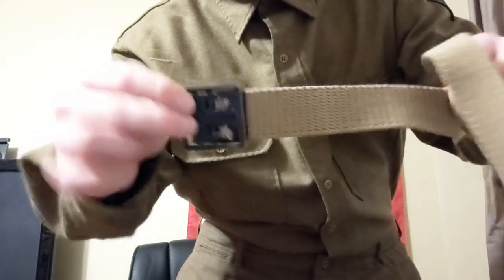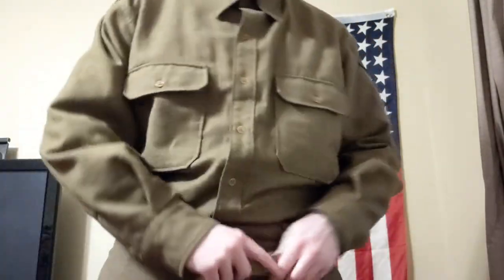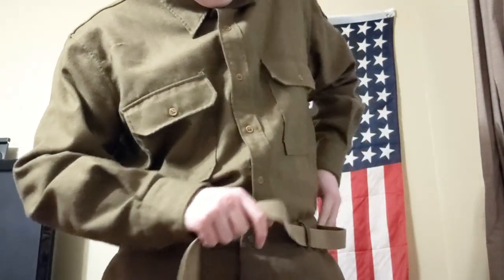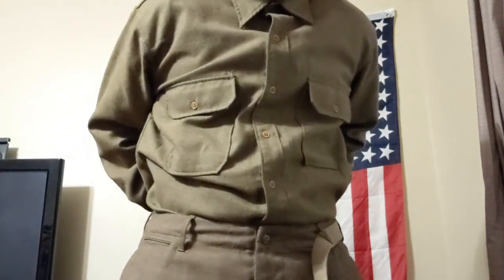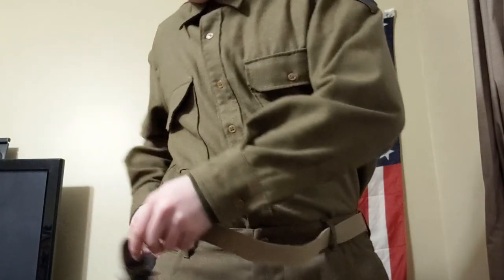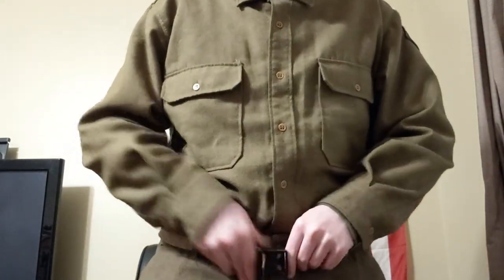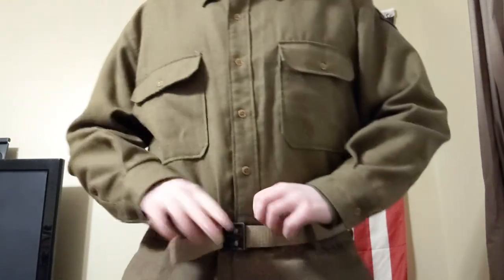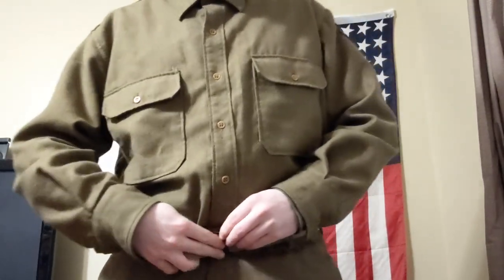Next, the standard GI belt — for obvious reasons, you don't want your pants to fall down in the middle of a battle. You can pick these up at a surplus store for about three bucks. They still make decent reproductions; this one's from At the Front.